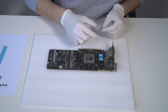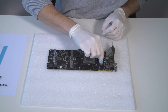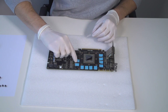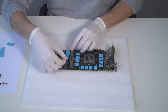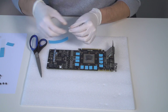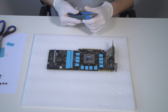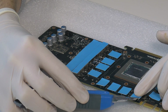This part of the installation is the most time-consuming, so make sure you don't hurry and take your time. After you cover all the chips, make sure you remove the second protective foil. This is very important.